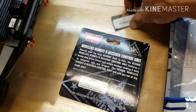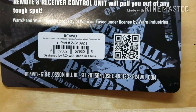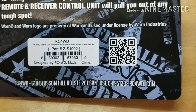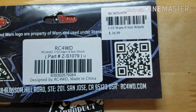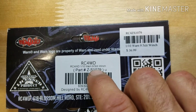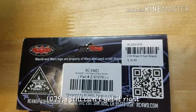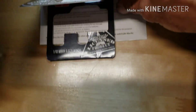Then the winch — that was the questioning thing. So the winch is the RC Four Wheel Drive Warn one-tenth 9.5 CTI winch, part number Z-S109.